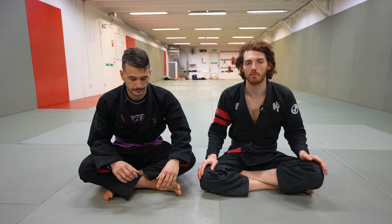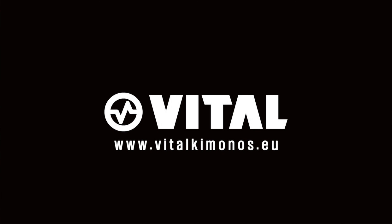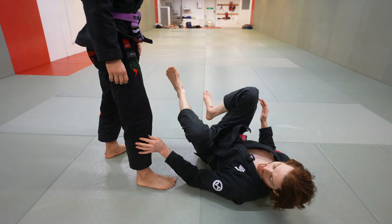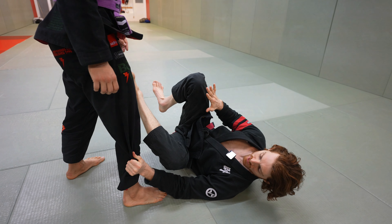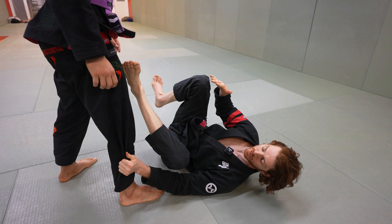I wanted to do a quick video talking about one of the most useful grips in jiu-jitsu that I don't see people talk about a lot. It's used in a lot of different situations — it's great for both offense and defense. It's basically a calf grip or a grip on the shin holding the pants kind of vertically. I'm going to show it from De La Riva, from Keymaster, and from an offense-defense perspective.